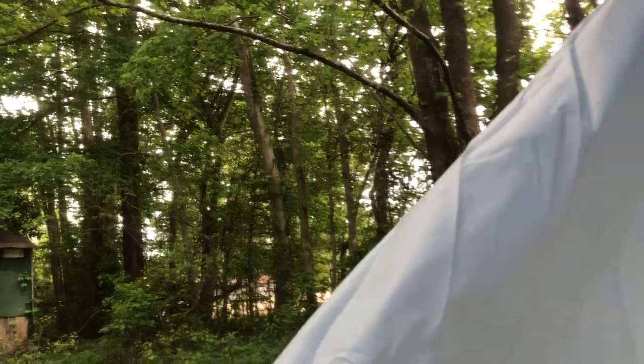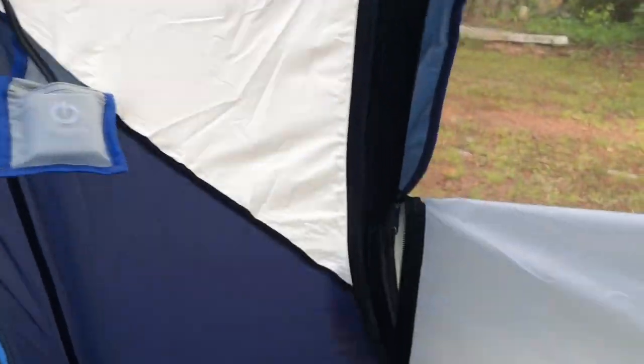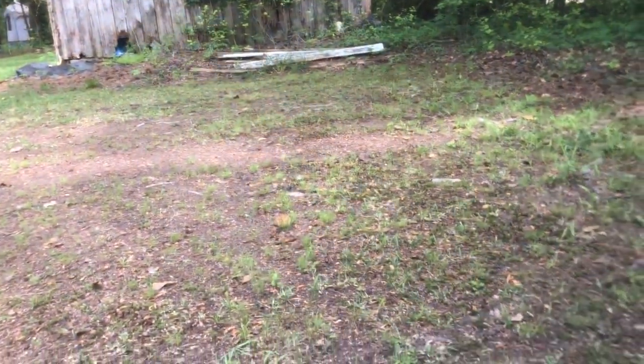I'm on private property, guys, so that's where we came in. This can go all the way down so you can have it open as a screen. I'm just going to open it up before the rain comes so you all can see everything opened up from the outside. What you do is just roll this up into itself.